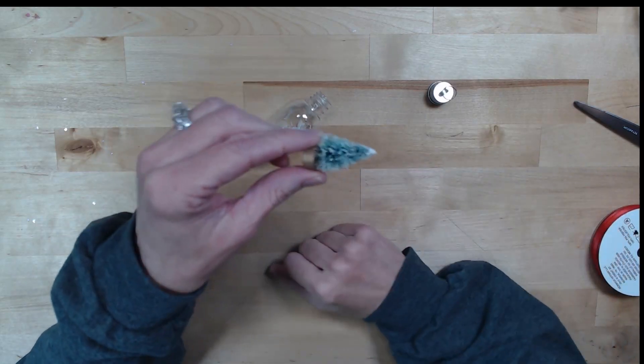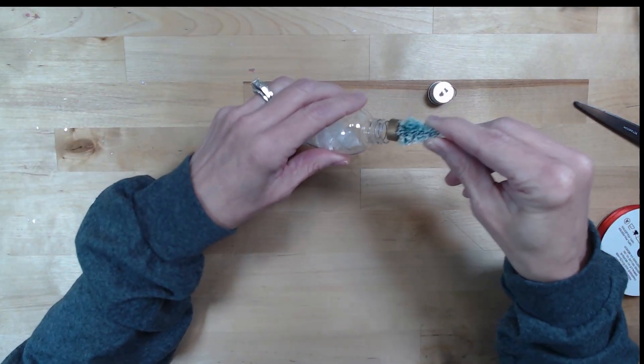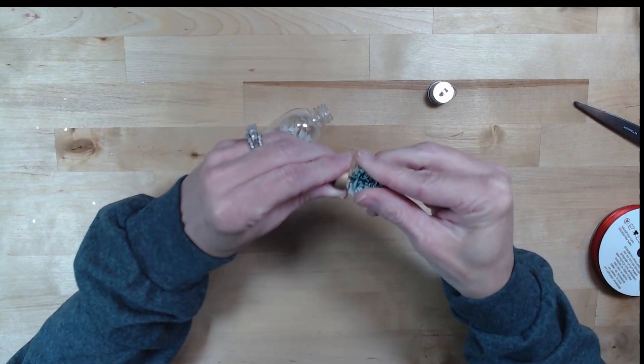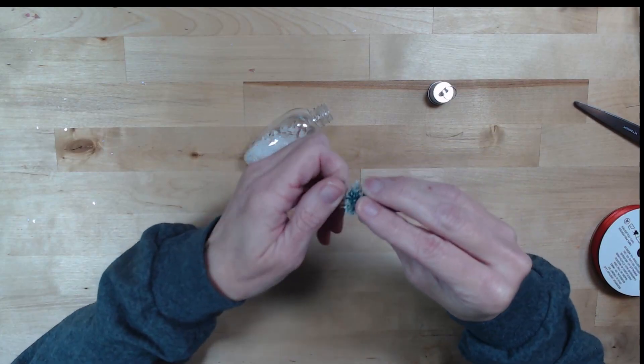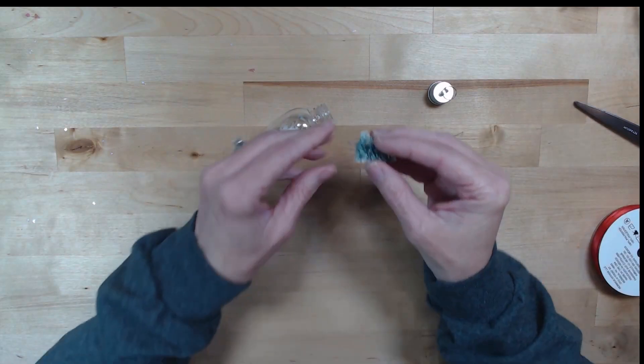Now I'm going to get one of these trees. I do not want this bottom part because it will not fit into my ornament, as you can see. So what I'm going to do is just gently twist that part off. They come off pretty easily, and I don't need that part so I'm going to set that to the side.